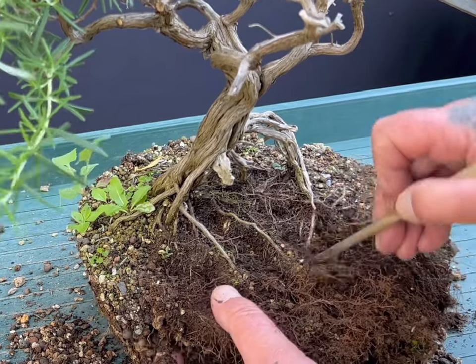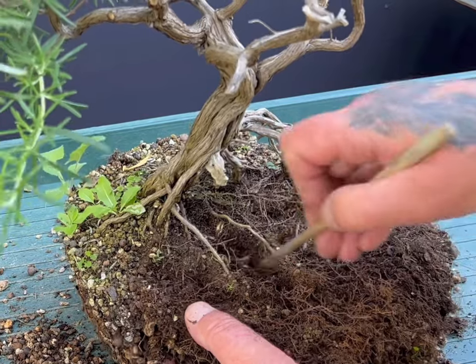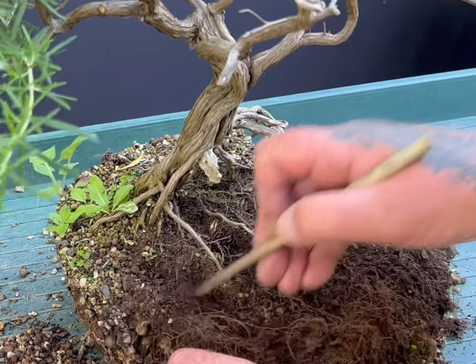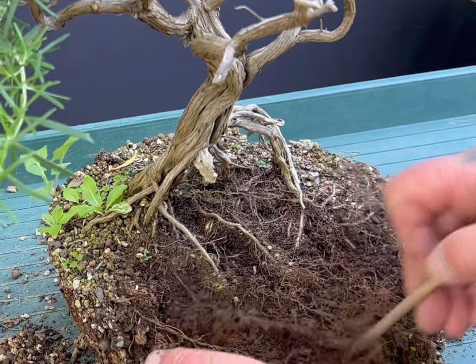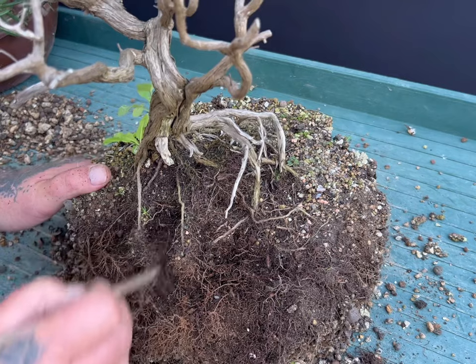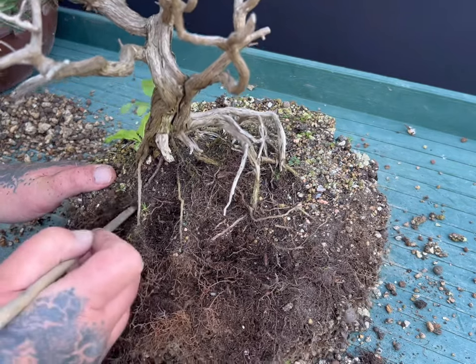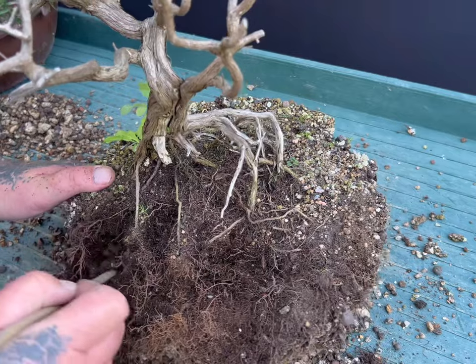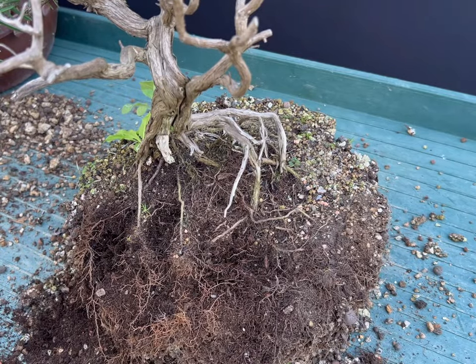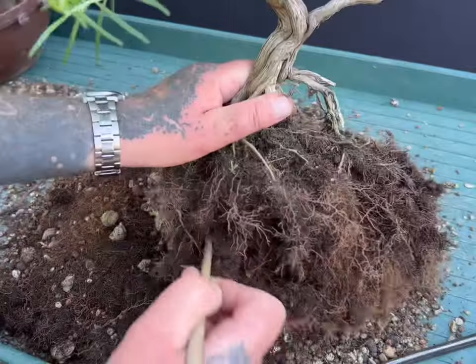A few weeks ago in early July, I repotted the rosemary a second time to reduce the root ball further and complete the changing of the old organic soil into an inorganic soil mix of akadama, lava, and pumice. The exterior of the root ball had plenty of good open inorganic substrate, so my aim with this repotting was to carefully break up and remove the inner core of old compacted organic soil using a wooden stick.